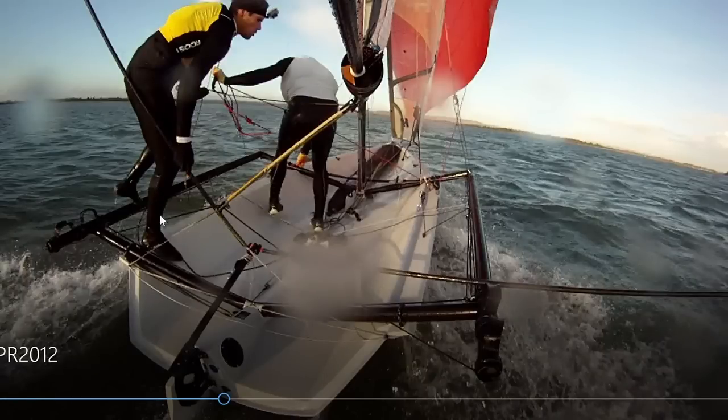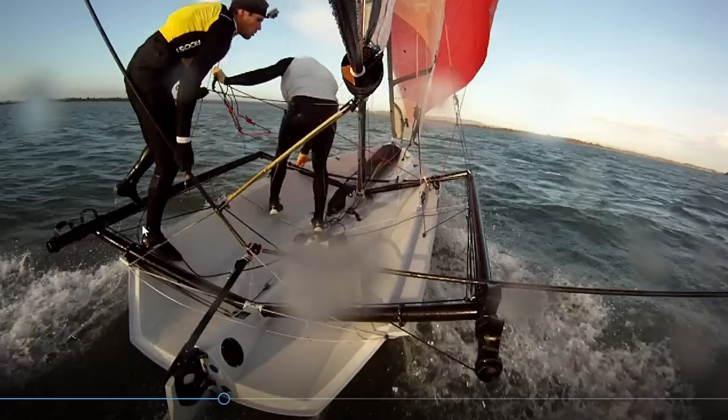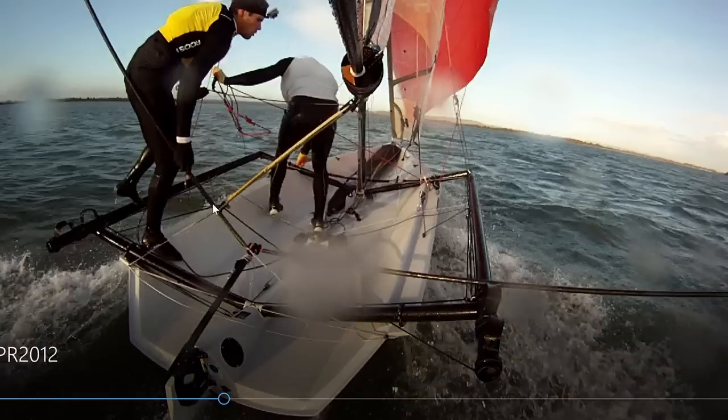The other thing is as you step onto the gunnel, your feet are quite close together, which means you can't spread the load as wide - it's less stable. Also, the tiller extension hand is often quite high, which means I've got quite an oblique angle on the tiller rather than a direct push and pull, kind of twisting your hand to steer, which gives you less control over the rudder.